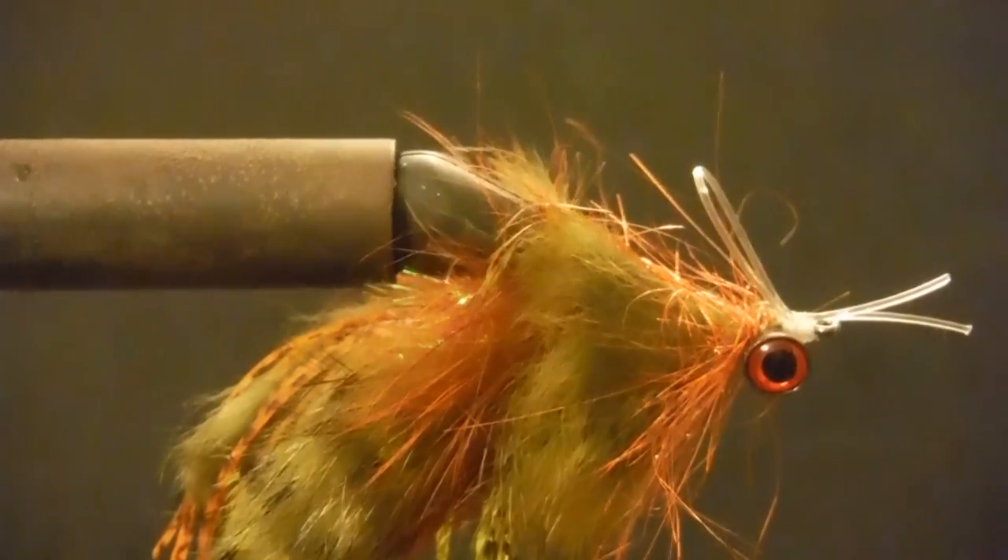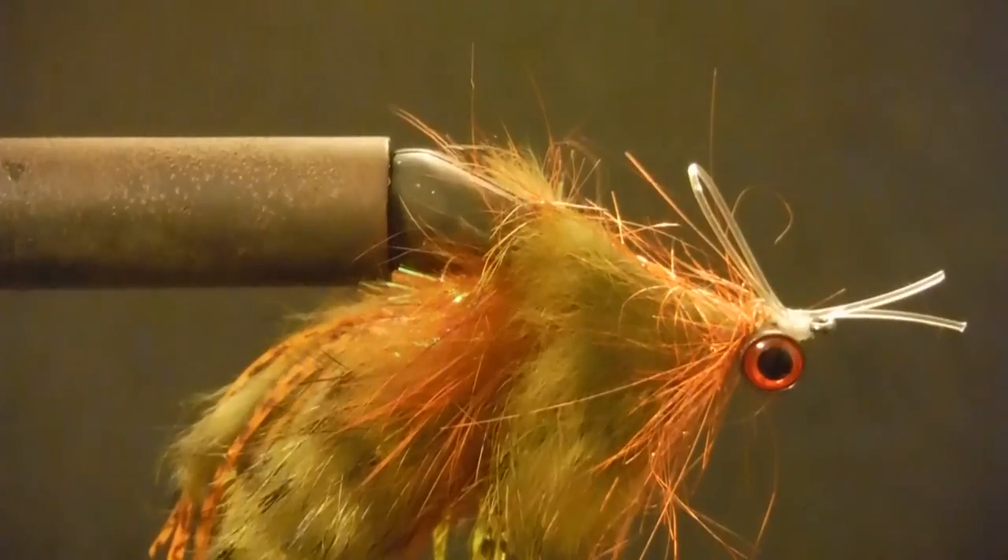We're just going to trim it off — easy peasy. I've got a friend of mine who's a wonderful fly fisherman and fly tyer.